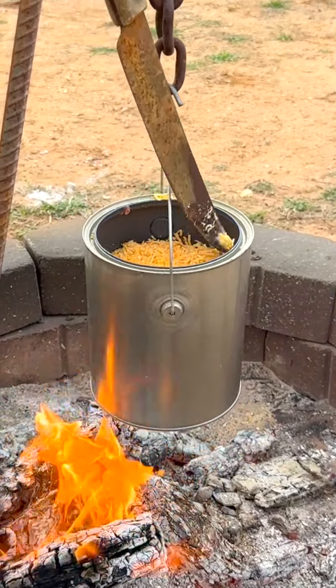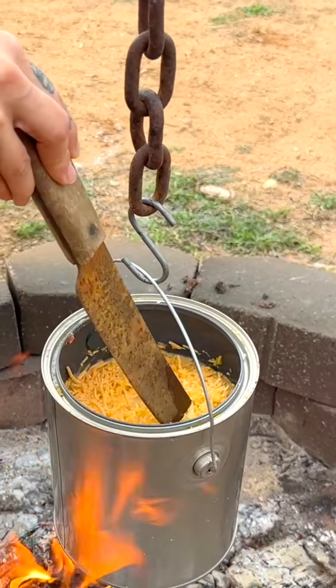Oh yeah, it's already cooking. Those eggs are starting to thicken up real nice.